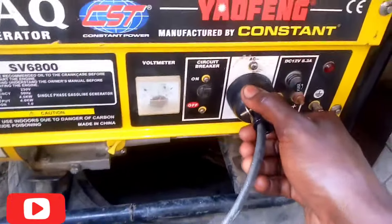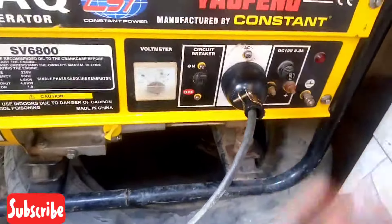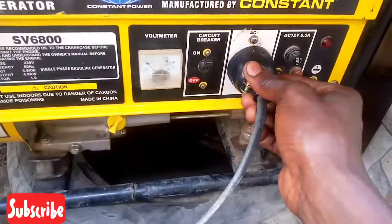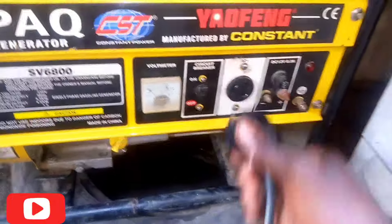As you can see, as I'm dragging it, without locking it can be removed easily. So when you want to put the plug, you insert it and you lock it. When you want to remove it, you unlock it and you remove it.